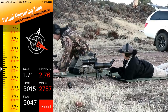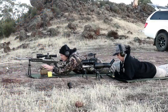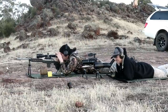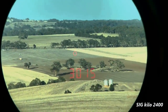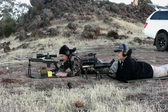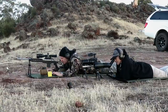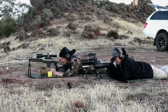3,015 there. There you go, 3,015. Cool. Perfect. Okay, cool. There you go — 3,015 done.